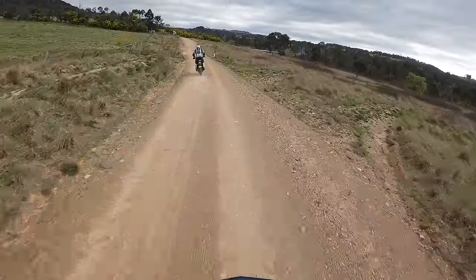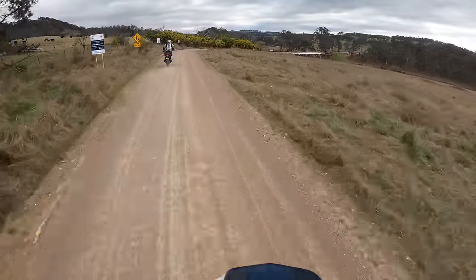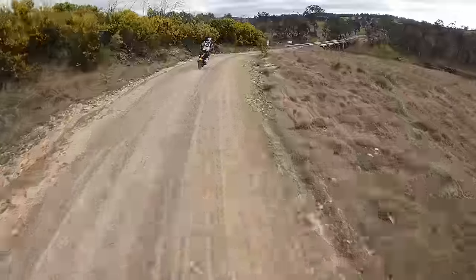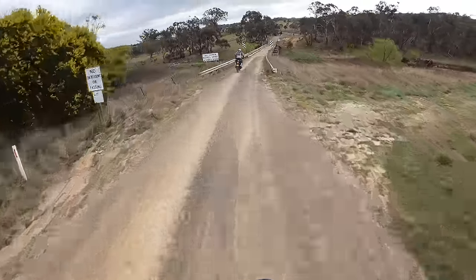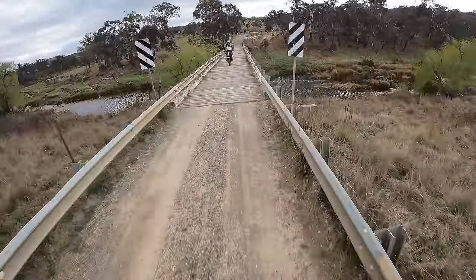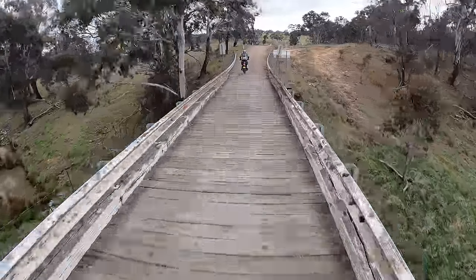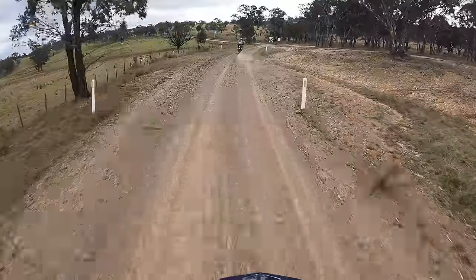This has been brilliant riding — it's getting a bit cloudier but surprisingly a bit dustier. This is a pretty important bridge — the Sergeant Andrew Russell Bridge. Sergeant Andrew Russell was killed in Afghanistan. He was only 33 years old. Lest we forget.